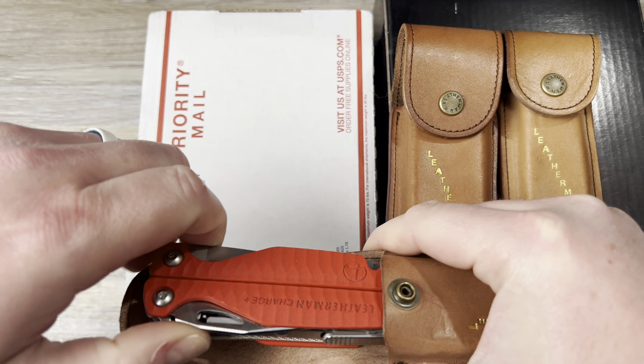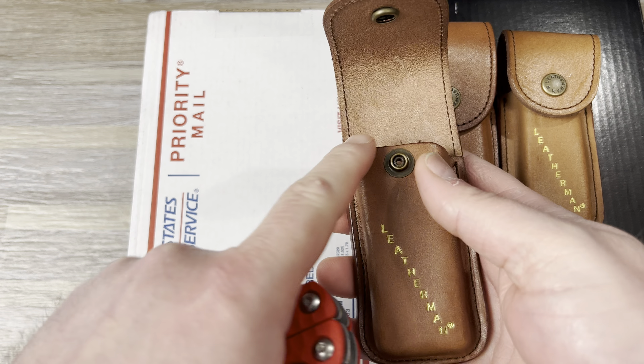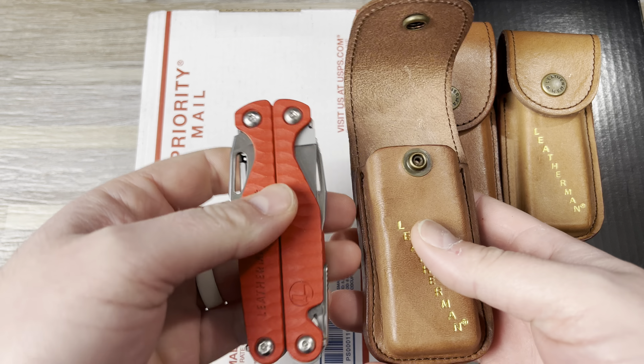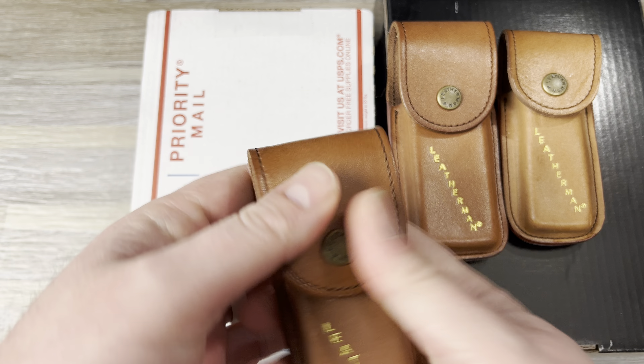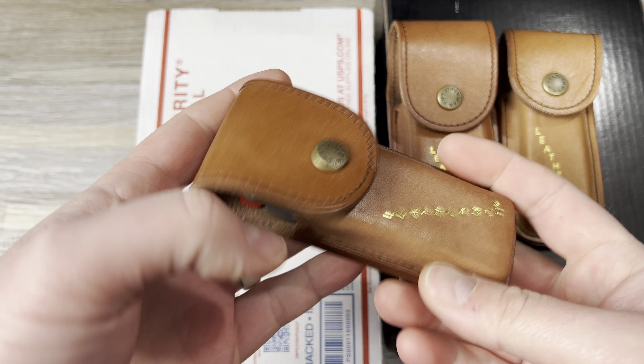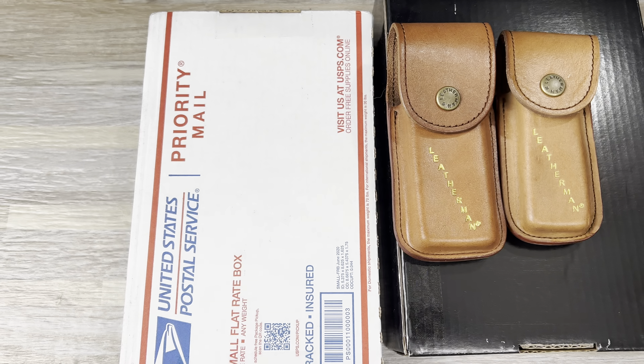Let's see if I can get it out. It's a pretty tight fit. I'd take the clip off — it did work with the clip, it would kind of slide on or in, but it wasn't a great fit. So I've got my Charge Plus in here. I just like the idea of having this kind of heritage style leather sheath. It's not going on a belt or anything, but it just sits here. It's nice.